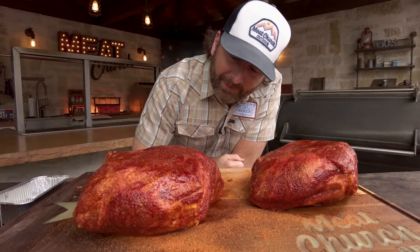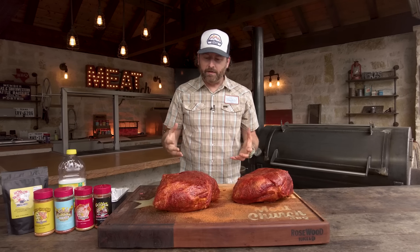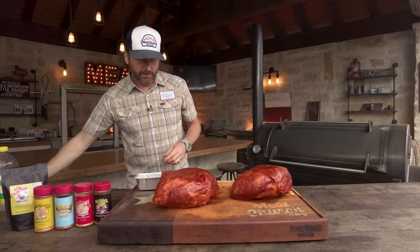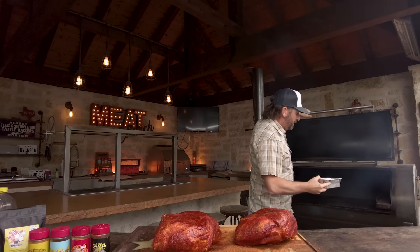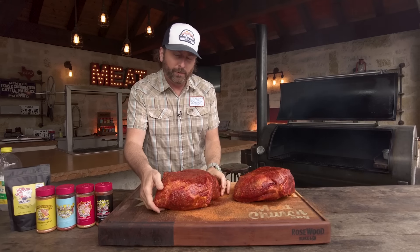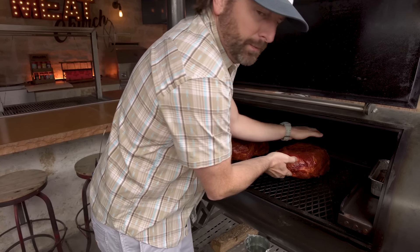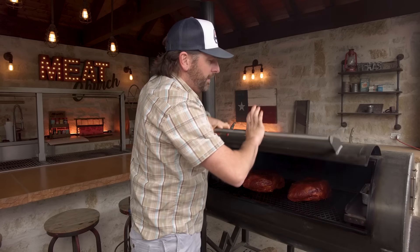Nothing says summer's coming like a good old sweaty butt — or two sweaty butts. These have been sitting for about 15 to 20 minutes and you can see they've totally sweated out. The seasonings have adhered so I'm ready to cook them. Cooking on an offset so I'm going to go with a water pan — optional, with apple juice. That's just to add some moisture to your cooker. We're running a good clean fire here on the Mill Scale; you notice you don't see any thick white smoke, and that's a key to good barbecue. I'm going to set it up on the deflector plate and put these in. Today we're cooking at 275 degrees with hickory.